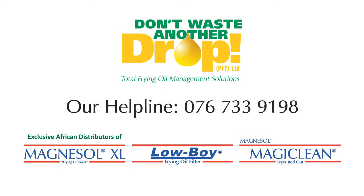Refer to your store procedure sheet for more details, or call our hotline on 076 733 9198.